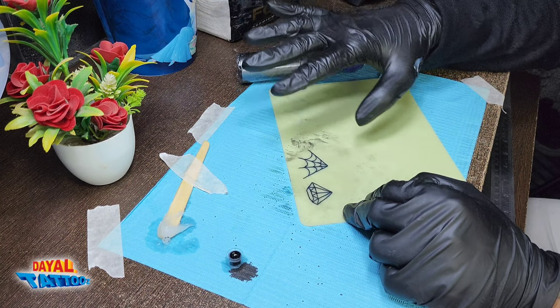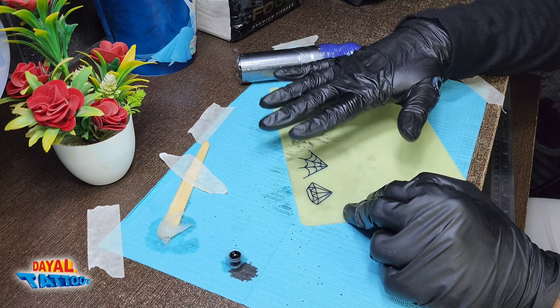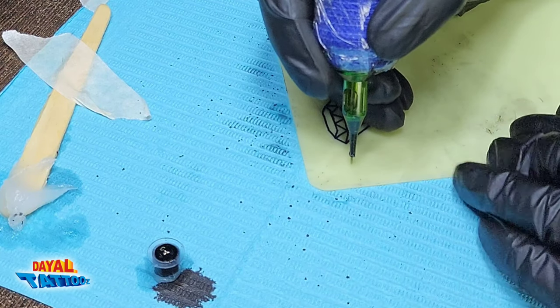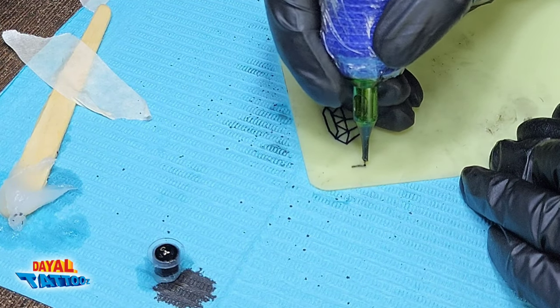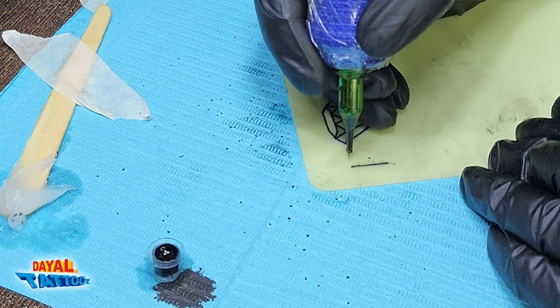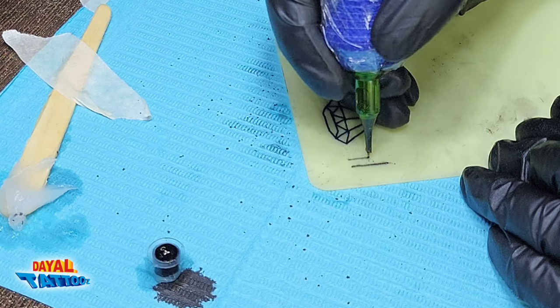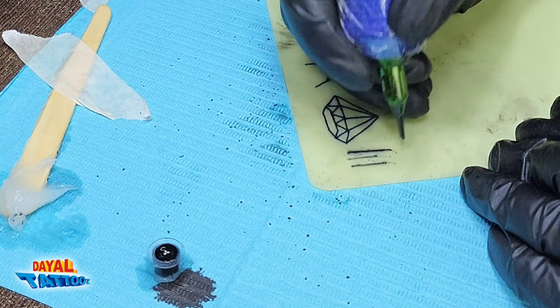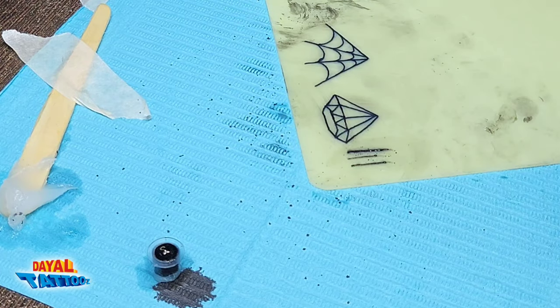If you are new then it is not necessary that a dark line will come at once — initially the line will be faint. As a beginner, you may move your hand too fast and keep the needle depth too low or too much. So we have to keep the needle depth neither too high nor too low — I will explain what the negative effects are.